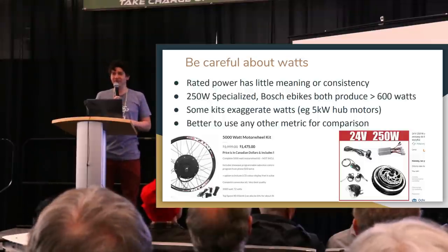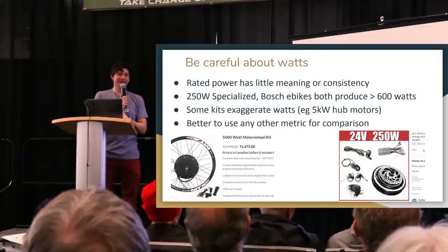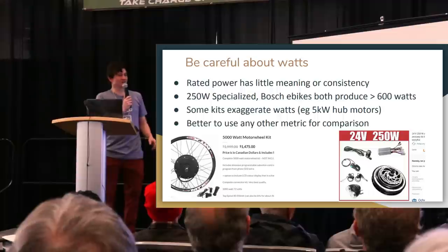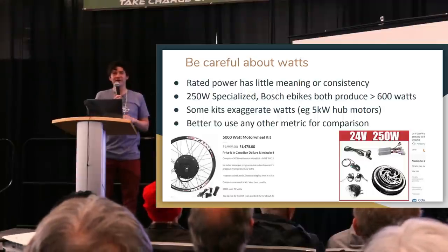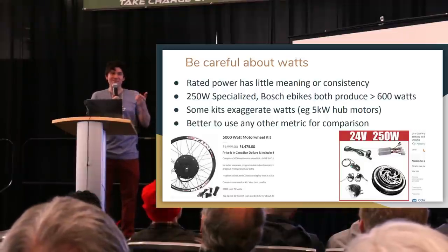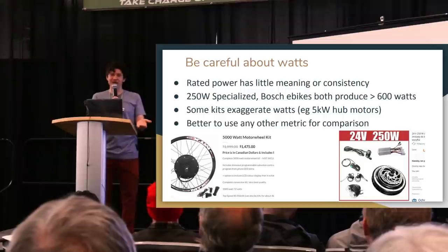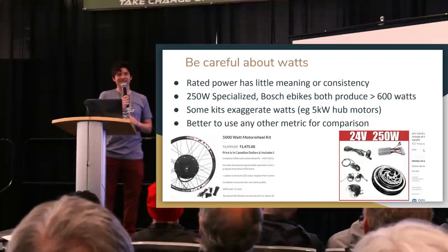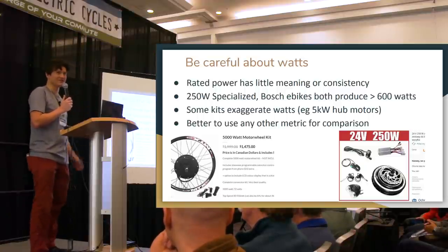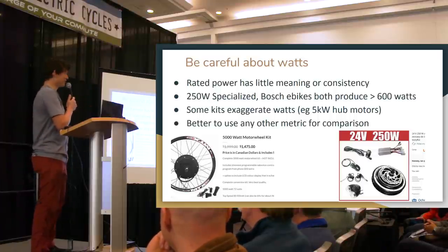When you see something rated at 250 watts, it's often because the manufacturer wants to sell to the European market, where EU e-bike regulations stipulate a 250 watt rating — without clarifying what 'rated at 250 watts' actually means. If you measure power going into the motor on a Bosch or Specialized e-bike rated at 250 watts going up a steep hill, you'll actually see about 800 watts input and 600 to 650 watts output. Sellers targeting the European market will generally understate the watt number.